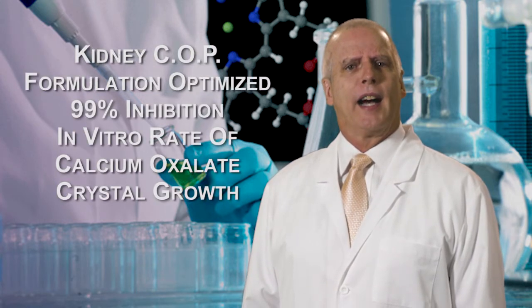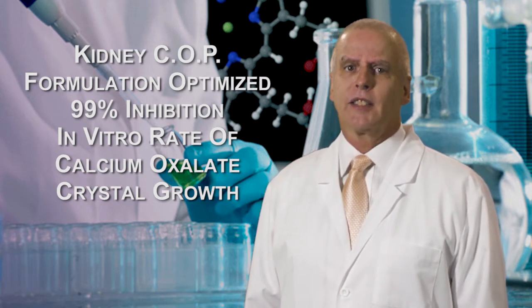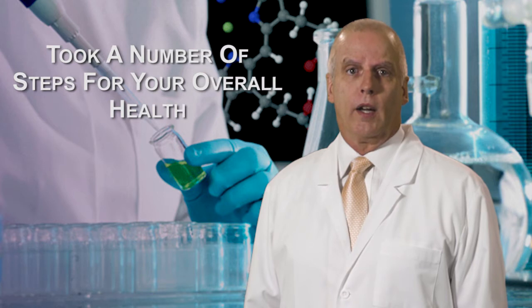When we formulated KidneyCop and optimized its formulation to inhibit the in vitro rate of calcium oxalate crystal growth by 99%, we also took a number of steps to ensure your overall health.